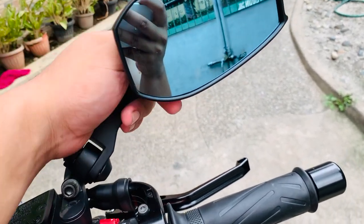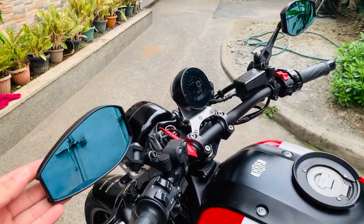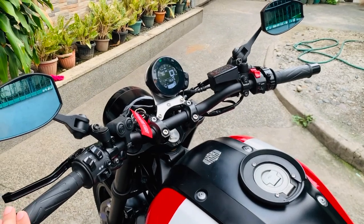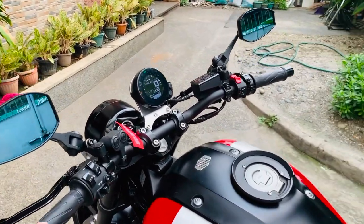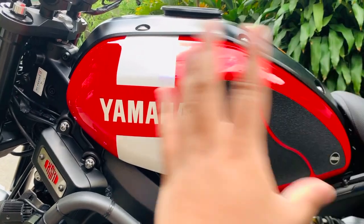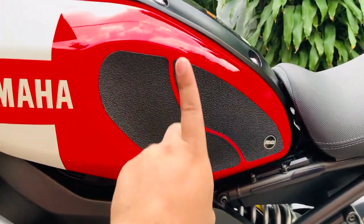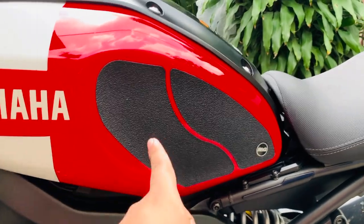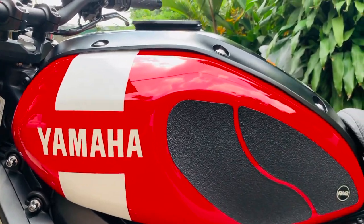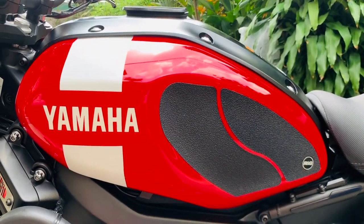Yung side mirrors, napalitan na — magandang brand ang pinalit, MR Tracing. All stock yung handle grips. Maganda naman yung kanyang mga stock switches na ginamit dito sa Yamaha XSR — solid naman lahat, wala akong nakitang mali. May kita natin yung napakagwapong retro-style, classic-looking na tank ng Yamaha XSR. Naka-RG tank pad na ito — napakalaking bagay na merong tank pad sa bike. Makakagrip ka ng mas maayos, mas kapit yung legs mo when you're tank gripping. Napaka-torque nitong bike na ito, napaka-powerful.